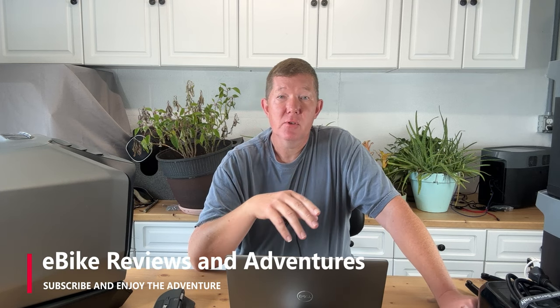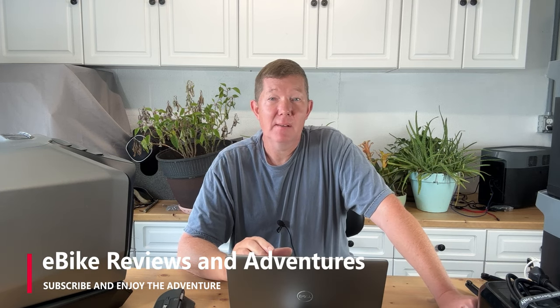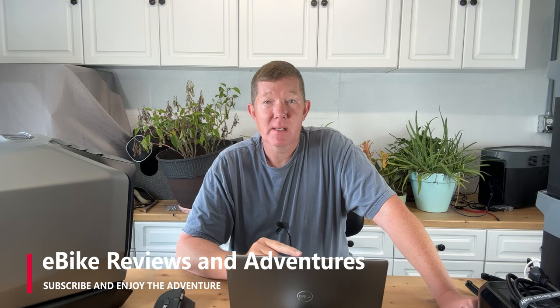Hey guys, Richard here with eBike Reviews and Adventures. I got an important update for you about the Edmotor E310 I think you'll be interested in. But before we get into that, I got a special message for Neil. So Neil, if you're watching this video, make sure you stick around to the end for that very special message for you. Alright guys, so here's the deal. I wasn't planning on releasing a video today, but two things came about.